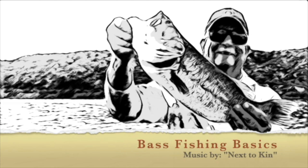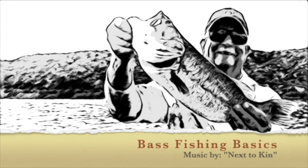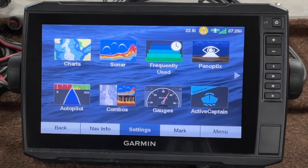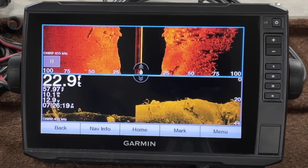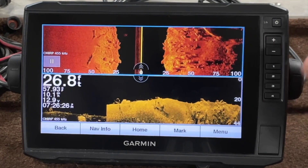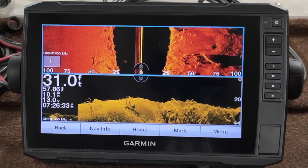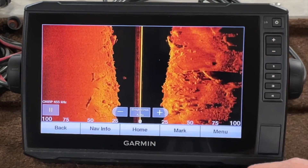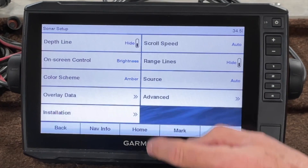I think this video is going to be informative. Okay guys, let's talk color schemes for a minute. I'm going to go ahead and go to number four shortcut key. It is important to set those shortcut keys up where I have my side imaging on top and my down imaging on the bottom. I went ahead and changed that up — I used to have my side imaging on the bottom but I wanted to put it up on top. Let's take a look at the side image. We'll go to menu, sonar setup, and color scheme.